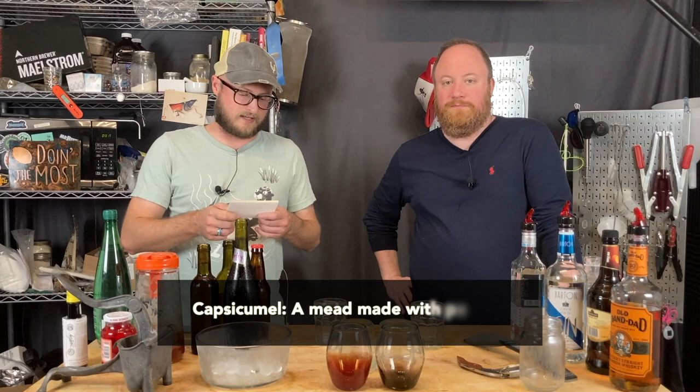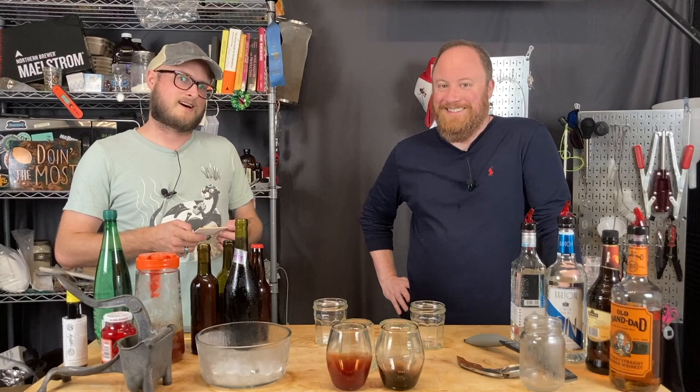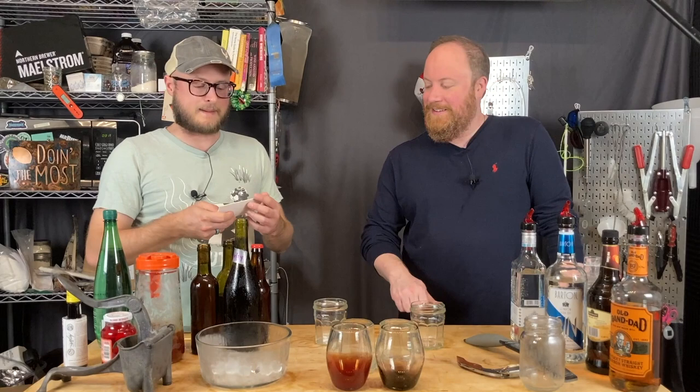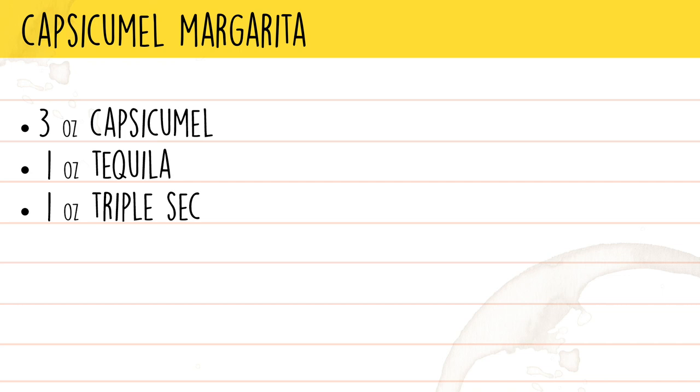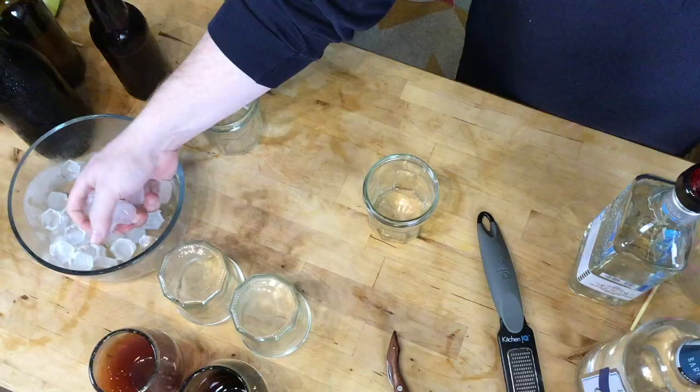Next up is a Capsicumel Margarita. Capsicumel is a mead made with peppers. The ingredients for this margarita are three ounces of capsicumel, one ounce of tequila, and one ounce of triple sec. This is the Pepper Zephyr capsicumel from the channel — the one made with pineapple, blueberry, and super-hot peppers.